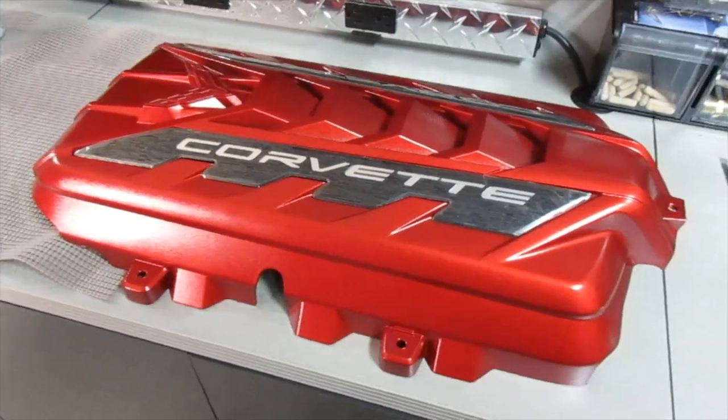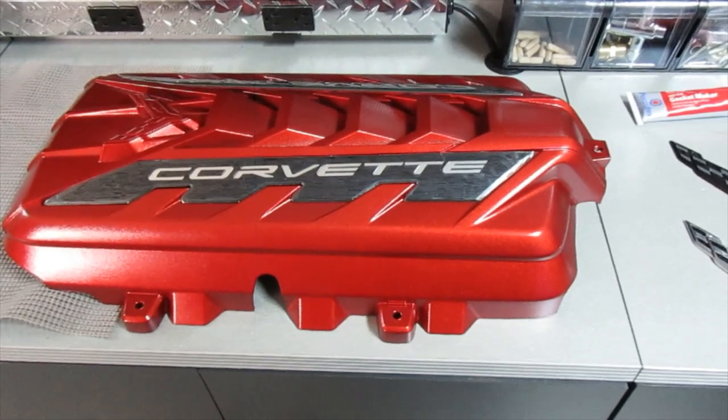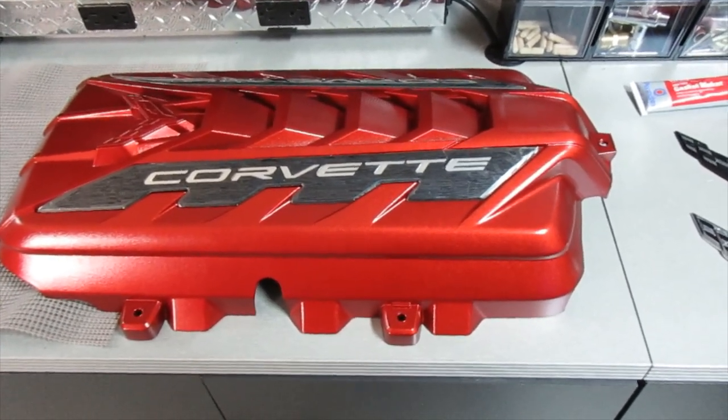So for the C8, I have the red cover. I got this from 404 Parts — if you just Google 404 Parts, you'll find it. They have some pretty good deals. I think I picked this up for about $3.95.